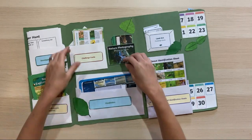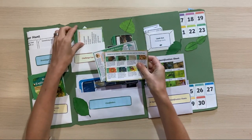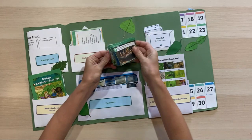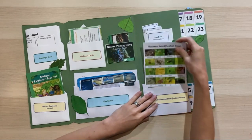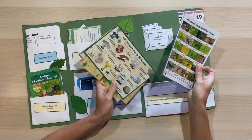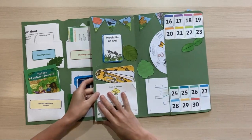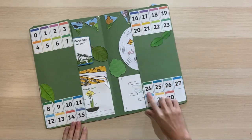We've got challenge cards covering patterns in nature, mindful senses, nature photography, and land art — we can tick each off as we go. The ID sheets are brilliant and there are loads of different ones: fungi, seeds, butterflies, bees — so we can spend time identifying everything we find. On the outside I've put the numbers 1 to 30 so we can track 30 days in nature or 30 hours outside, ticking each off as we go.